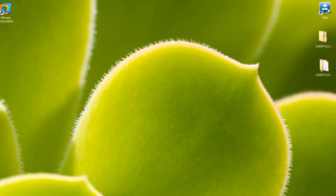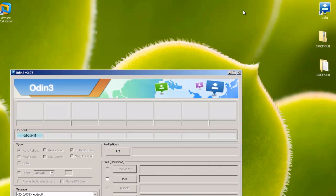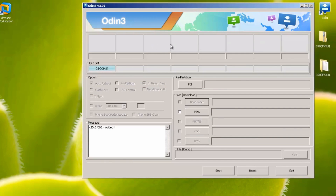Come out of that window and load up Odin. If you don't already have Odin, I'll leave a link in the description as well. You'll notice a blue COM port lit up — if you have an older version of Odin it may be yellow, but either way it needs to be lit up, as this indicates the phone-computer connection is established. If it's not lit up, try a different USB cable, a different USB port (possibly one at the back of the computer), or remove and reinstall the Samsung drivers fresh from the Samsung website — I'll leave a link to those in the description too. All the options below should be left as they are; if they're grayed out like mine, just leave them.